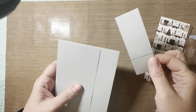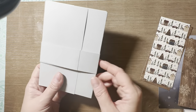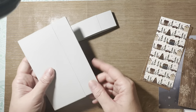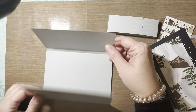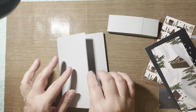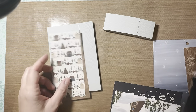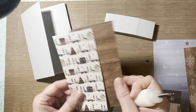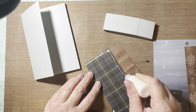Once your belly band is complete, test that it slides nice and loosely back and forth. Now we can start decorating. This album can go horizontally or vertically — I usually do horizontal but I'm going to flip this one vertical. Let's start with the cover: I've chosen a little cabin paper and I'm going to mat it on a wood grain sheet from the paper kit just for the extra weight on the front flap.